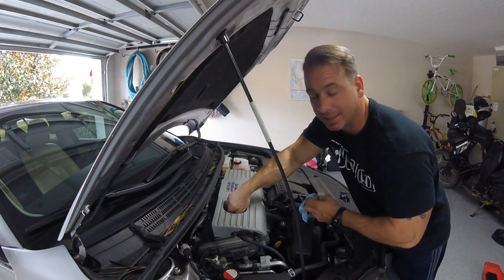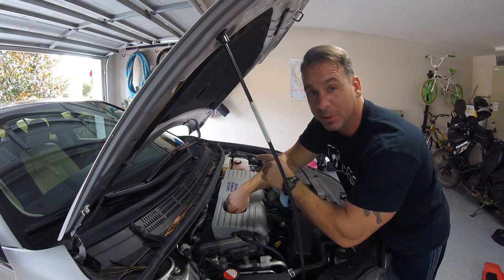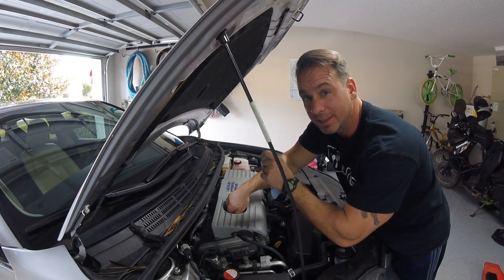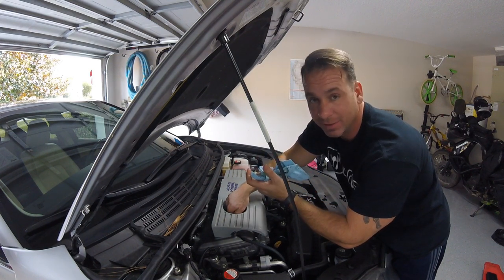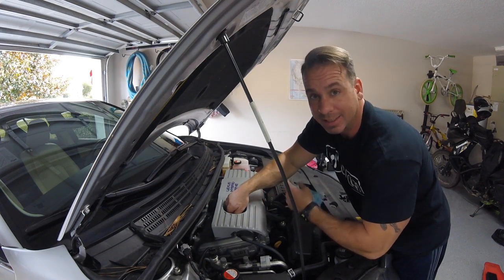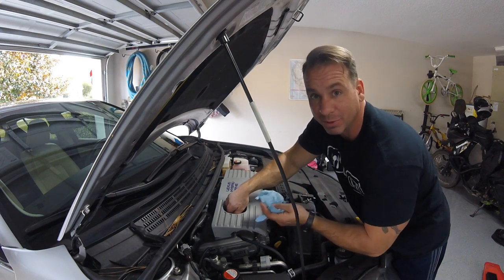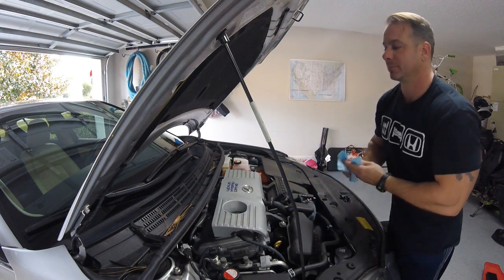We've got our cap on tight, everything's good below, but there's still one more step: we have to go inside and reset the engine maintenance code that tells us we need maintenance. We're back inside the car. One last thing to do — reset the maintenance required light on this Lexus CT200.